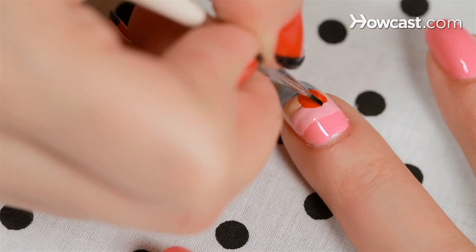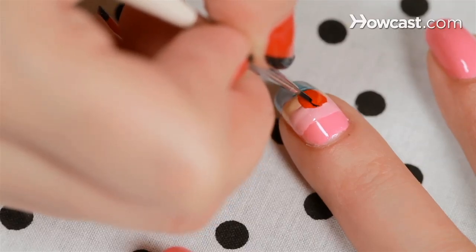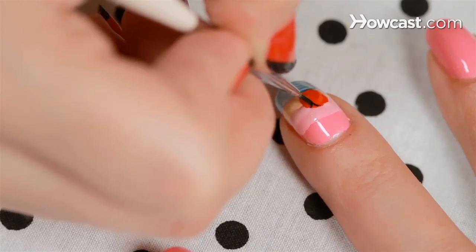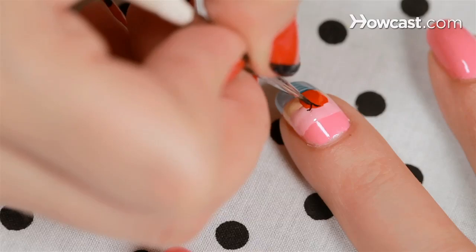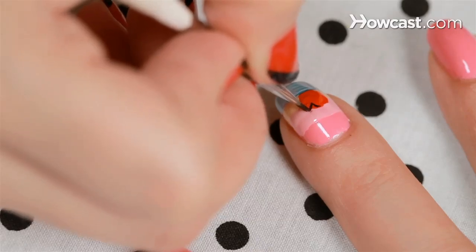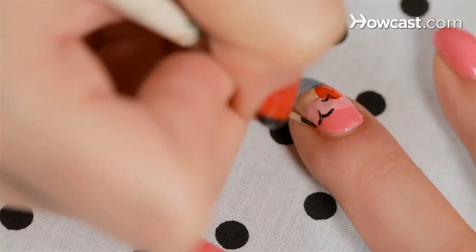So now I'm just adding a little black onto a thin brush and then I'm going to go in and do seagulls. I like to have one overlapping in the sun because I think it's just more romantic-o. These are just a V-shape with a little bit of a swoop, kind of like an anchor but upside down.